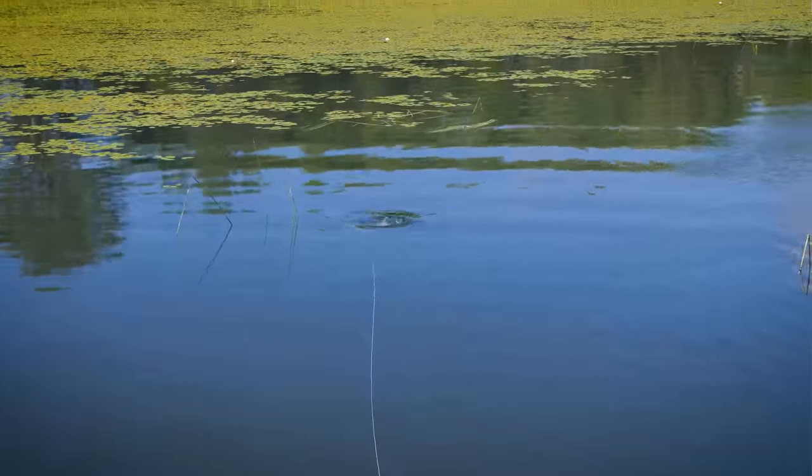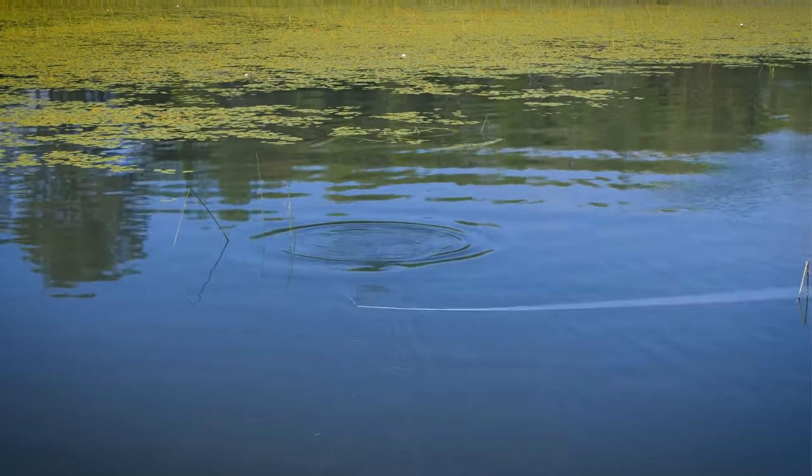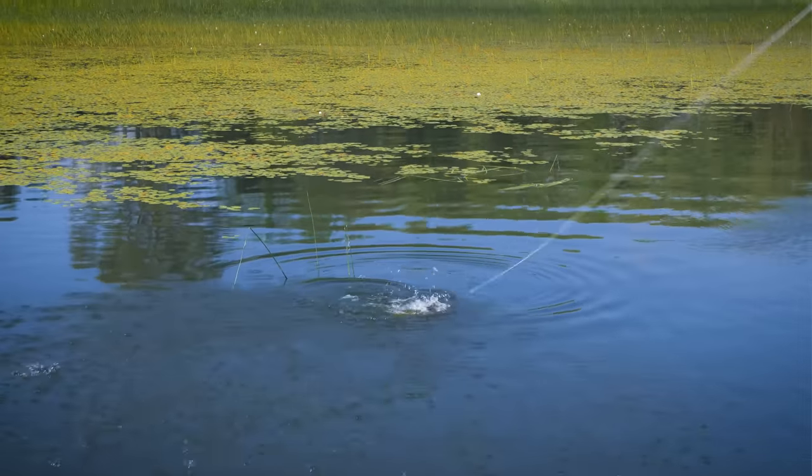Bass fishing is fun any time of year. Probably the best stuff is when you get them on top water in lily pads and you have those explosive strikes. But you can catch them any time of year — you need to modify your techniques, modify where you look for them, and you'll be able to catch largemouth and smallmouth almost any time of year.